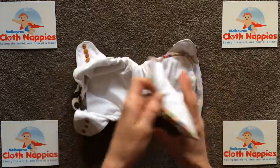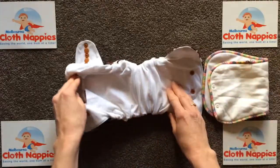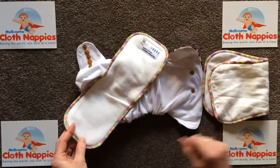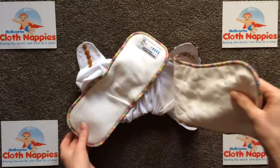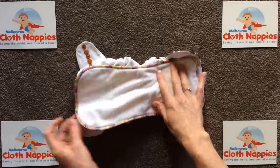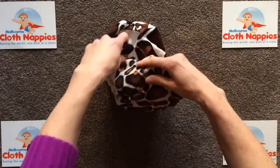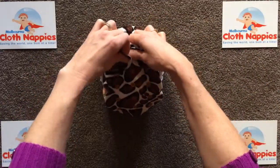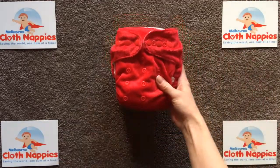Inside the Bear Cub, the absorbency is completely bamboo. One insert snaps in so it can come out for quick drying, and there's another insert inside the pocket which comes with the nappy. If you can't be bothered slipping that insert into the pocket, you can just lay it in underneath the snapping insert - no problems. Just shape the back and there you have the Bear Cub all-in-two.